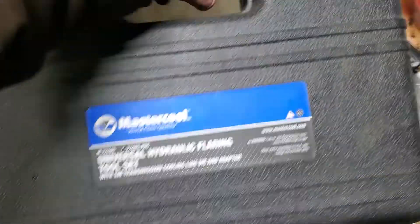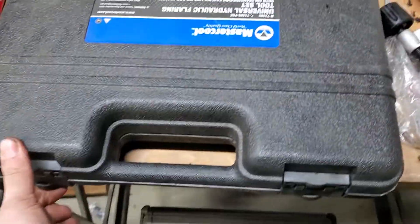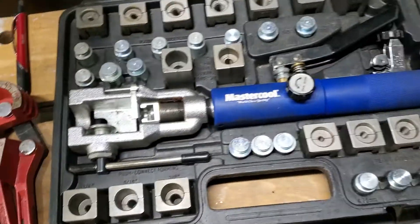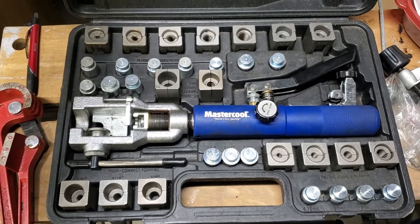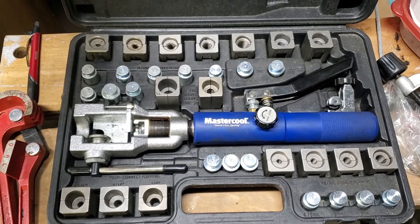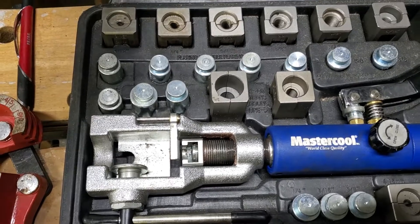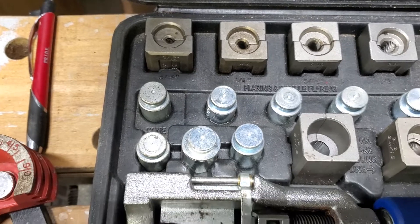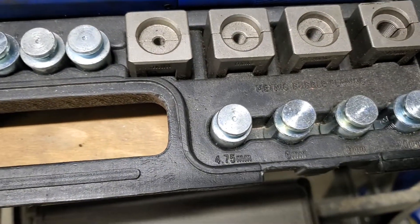Now this kit — this is worth it. You look at this thing, you see all those dies in there. You got everything you need. Those are the three pieces on the left you need for 3/16th line. And if you want to do a bubble flare, you come down here to this little silver guy.